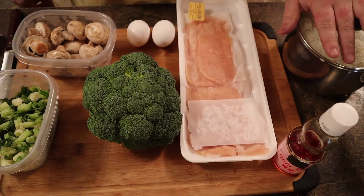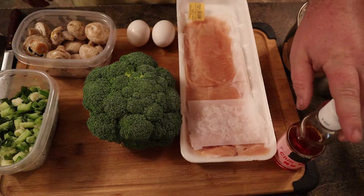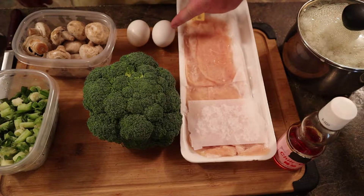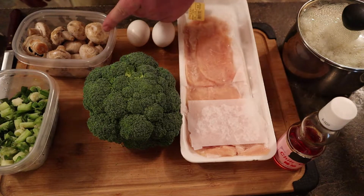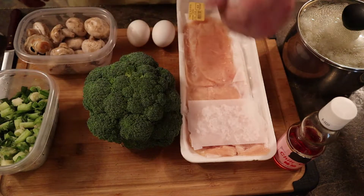Really quickly, you've got your rice — if you don't know how to do it, we have it in the description. Sesame oil or chili oil, which is what we use. Thin chicken, two eggs, half a head of broccoli, frozen mushrooms, and a couple of green onions.